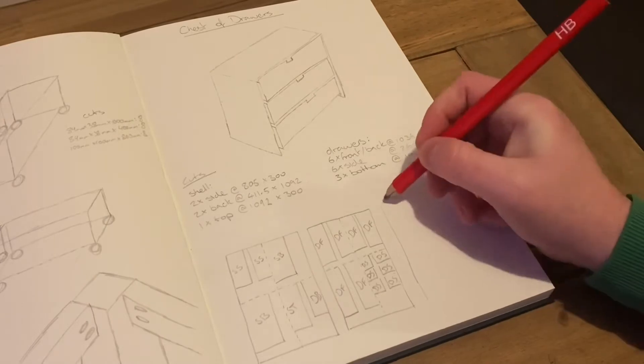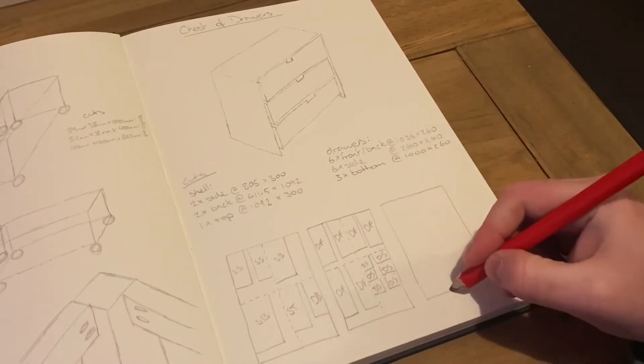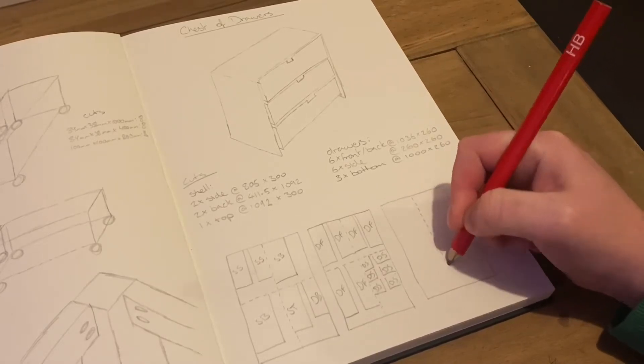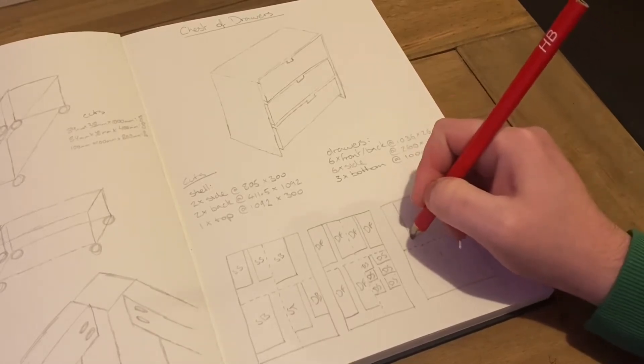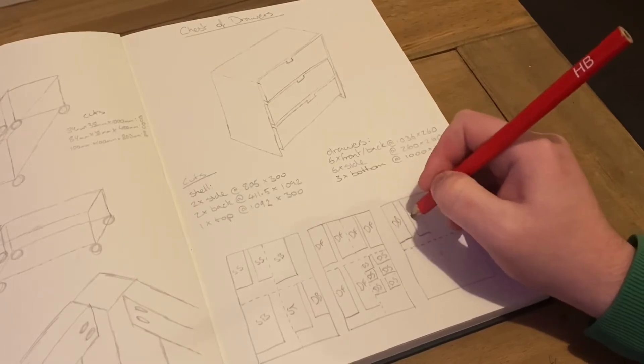After completing the model I hit the sketchbook. The real point of this was to try and lay out my cuts and the best way is to use as few sheets of plywood as possible. Those dotted lines are the cuts they will make in the builders yard so that I can transport the wood. Then the solid lines are the cuts I will make myself.